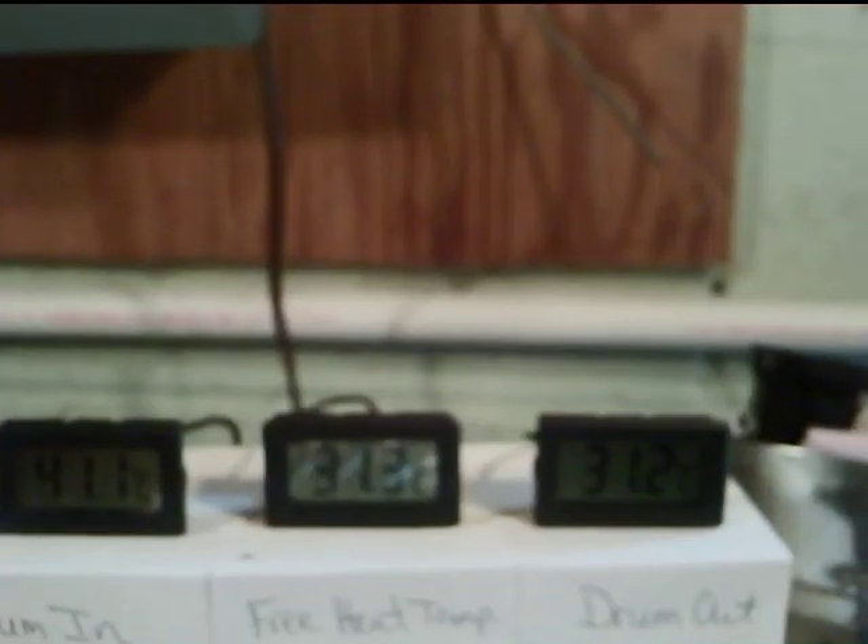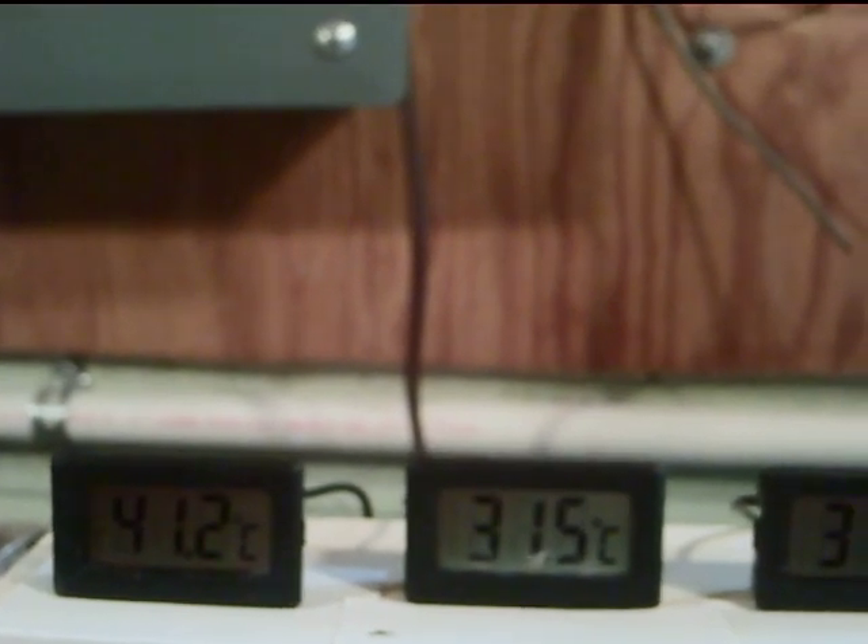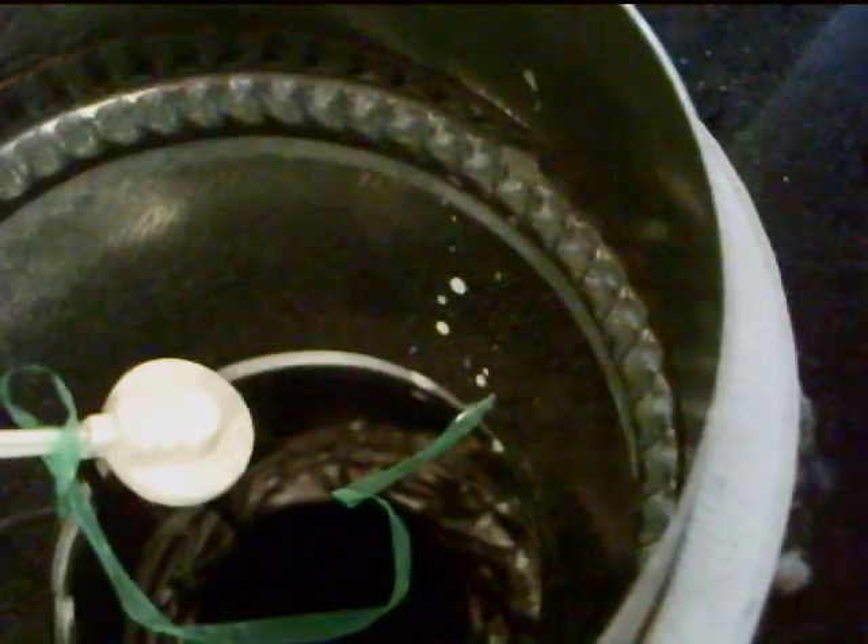Any minute now the fan should kick on. The little cheddar cheese boxes sitting on top have nothing to do with anything other than propping the temperature sensors up where I can see them. Right now the drum-in temperature is 41.2°C, the drum-out is 31°C — I'm getting about a 10-degree differential. The free heat coming out is about 31°C. You can't really see anything going on in the duct because the fan is not on yet.